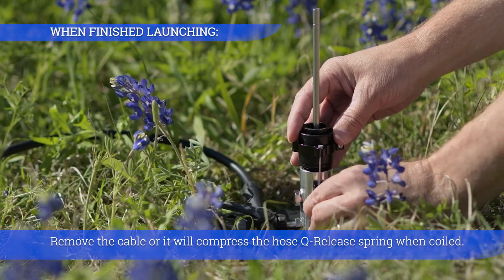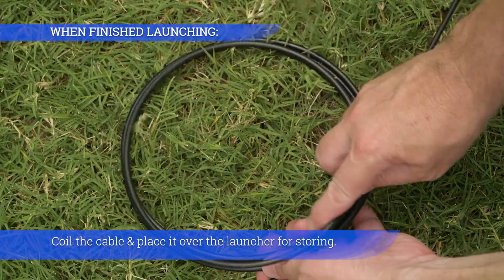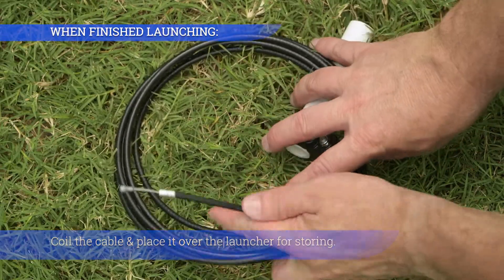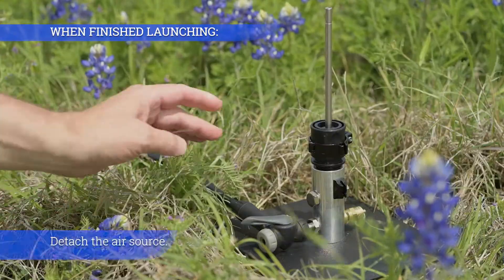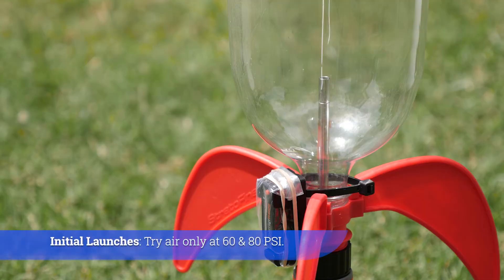Remove the cable or it will compress the hose quick-release spring when coiled. Coil the cable and place it over the launcher for storing. Detach the air source. For initial launches, try air only at 60 and 80 psi.